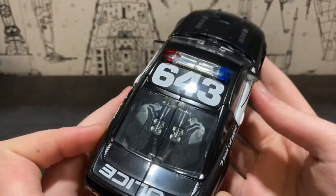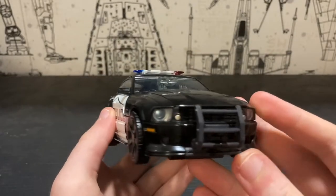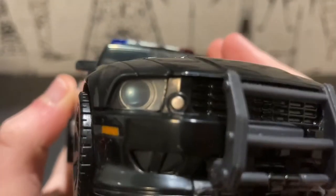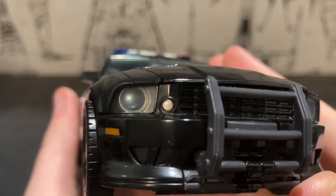The vehicle mode looks very, very accurate to the vehicle in real life, and the headlights are done in a really nice metallic blue covered in some transparent plastic.